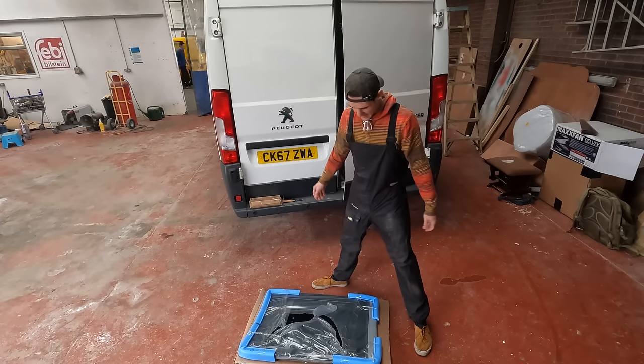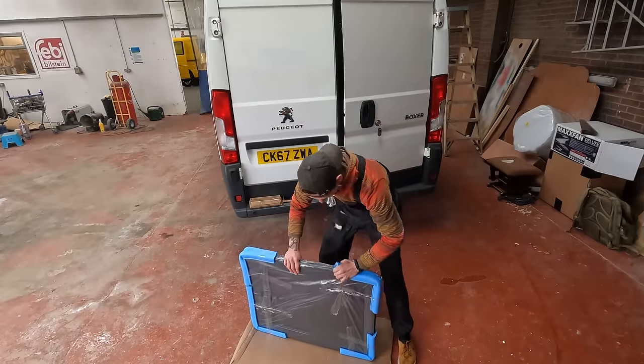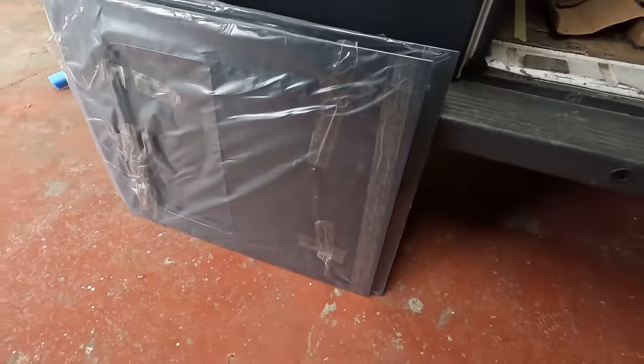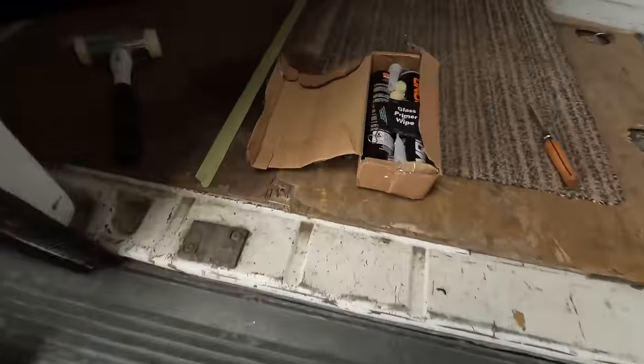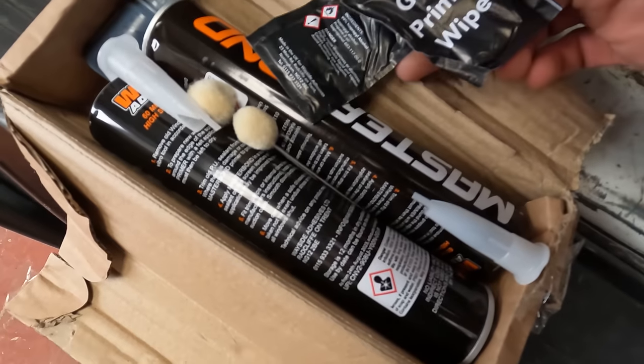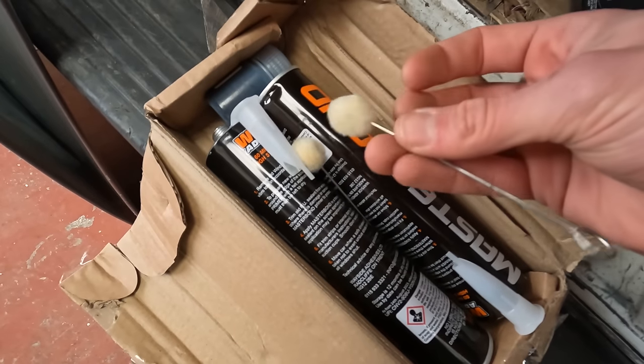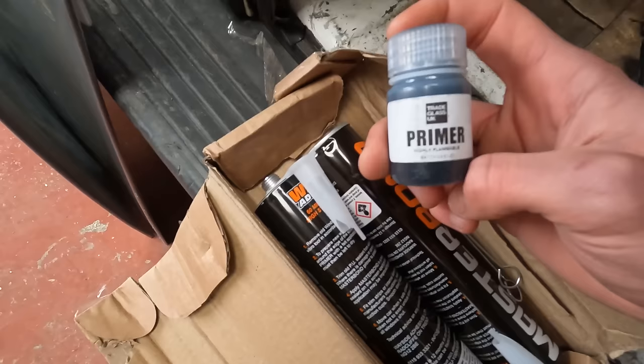Not gonna lie, I haven't really got a clue how to fit these and I don't think they've come with any instructions. There's the two window sliders, and then we've got this little package that came in the box as well — glass primer wipes, these cotton bud ball things, and primer.